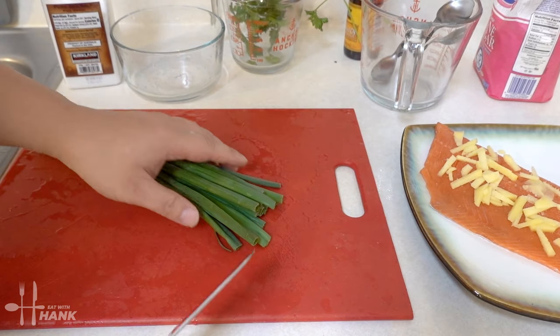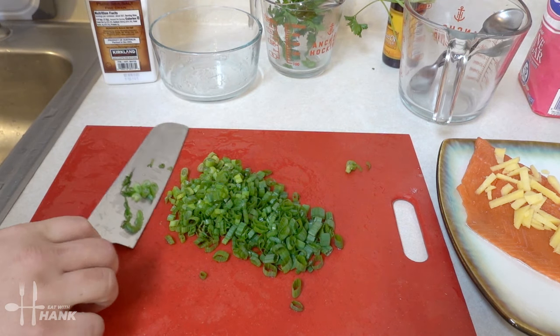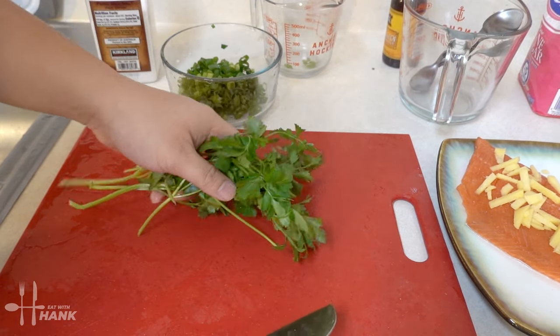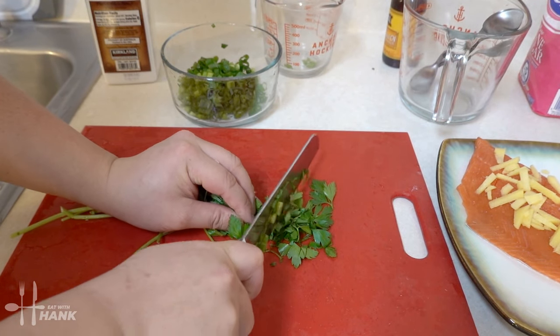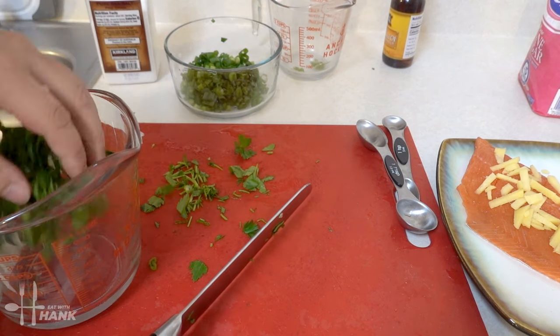Okay, next we're gonna cut off some green onions. We're gonna put the green onions in a bowl for right now. And next we're gonna slice up some parsley. Set the parsley on the side as well.